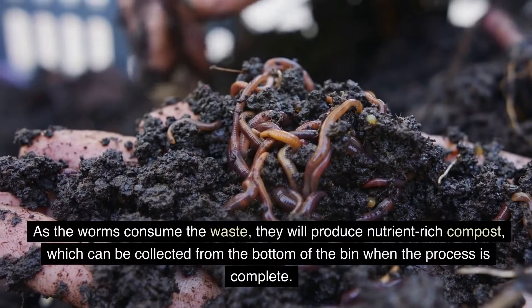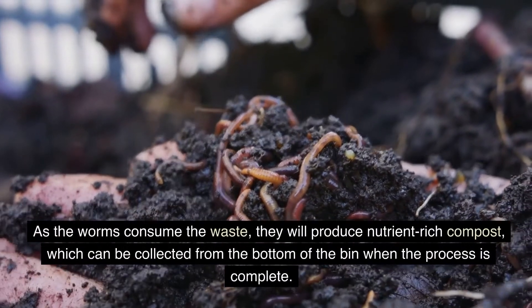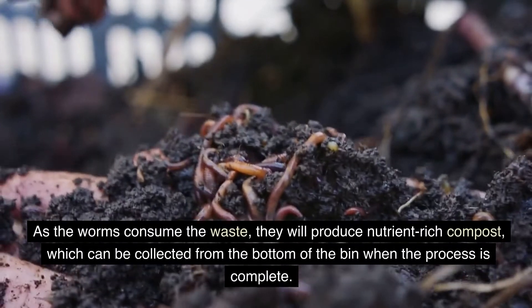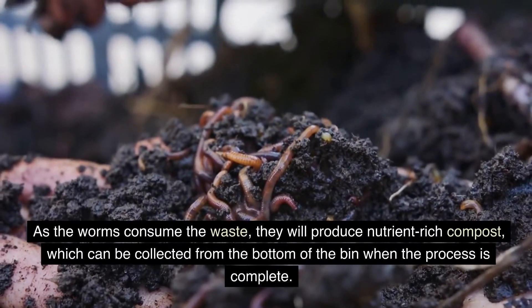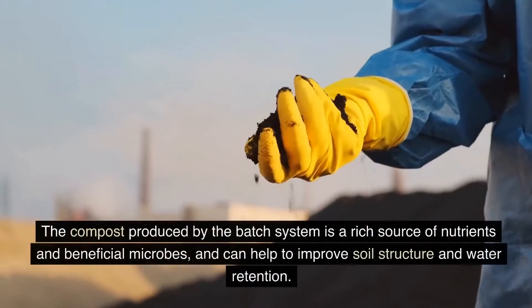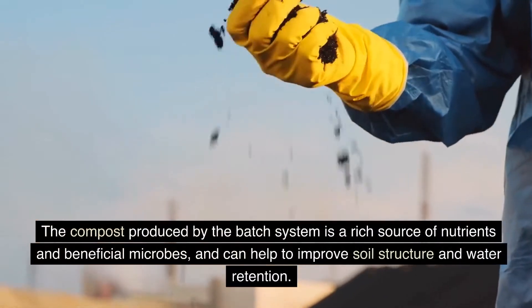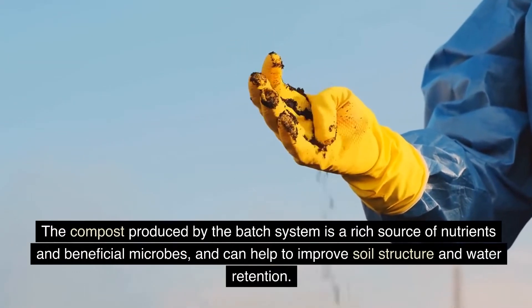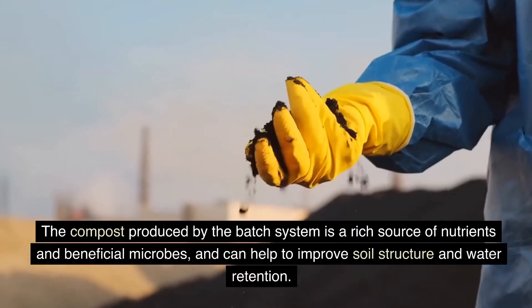As the worms consume the waste, they will produce nutrient-rich compost, which can be collected from the bottom of the bin when the process is complete. The compost produced by the batch system is a rich source of nutrients and beneficial microbes, and can help to improve soil structure and water retention.